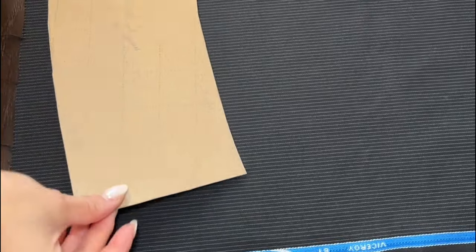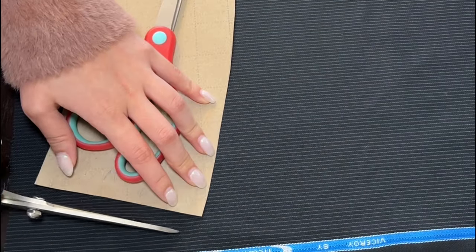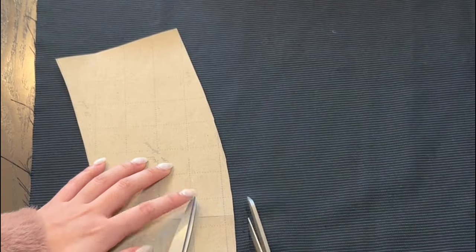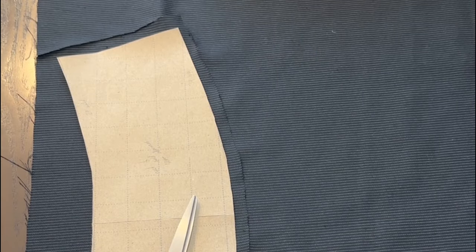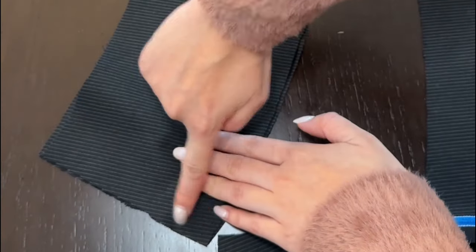Now we can move on to the waistband. I forgot to get video of me drafting the pattern, but I essentially took the main skirt piece folded in half, traced along the general curve shape of the waistline, and measured it out for my waist and hip measurements. I cut out two pieces of the waistband fabric and sewed them together.